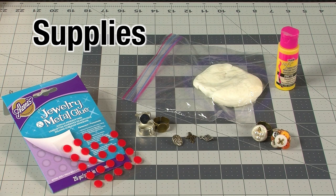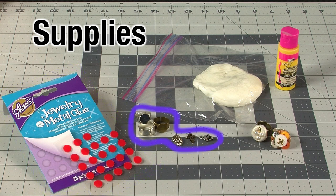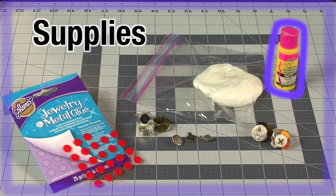Here's what you'll need: tacky cornstarch clay that you've already made, Aleene's jewelry and metal adhesive tabs, ring blanks, charms or buttons, paint, and a cutting mat.